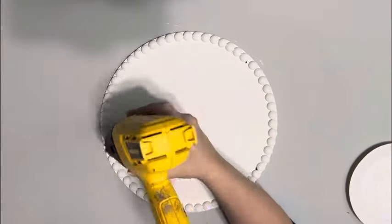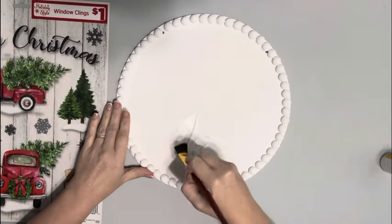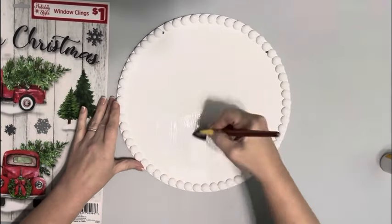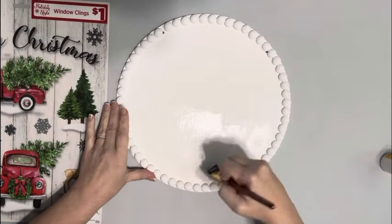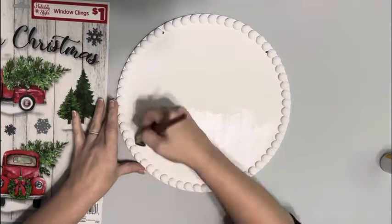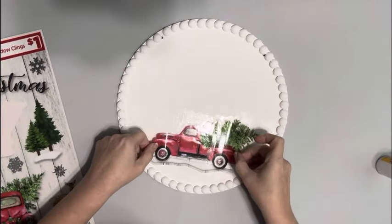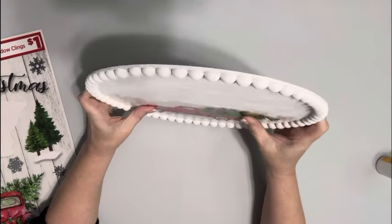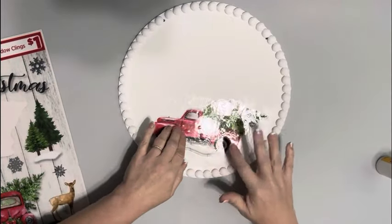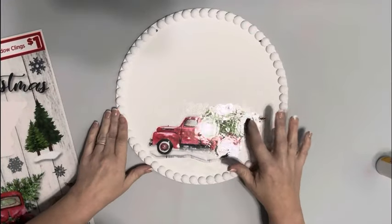Once I have that completely painted and dried, I take Mod Podge and on the lower half I apply a thin layer. Once I have that on there I take one of the window clings — I decided on this red truck — placing it down on that Mod Podge and then holding it up and making sure I'm getting it lined properly with the holes for the hanger before that Mod Podge dries.